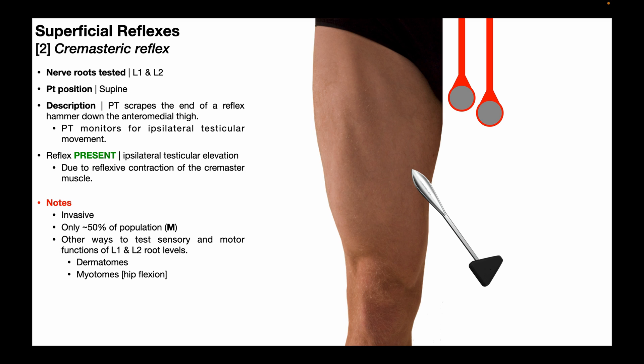Another weakness is that even if you were willing to do this test, it's only going to be applicable in about 50% of the population because only males at birth are going to have testicles. There is an equivalent cremasteric reflex in females; however, considering that their genitalia are much less external than the testicles, that's going to be even more invasive than it would be here.